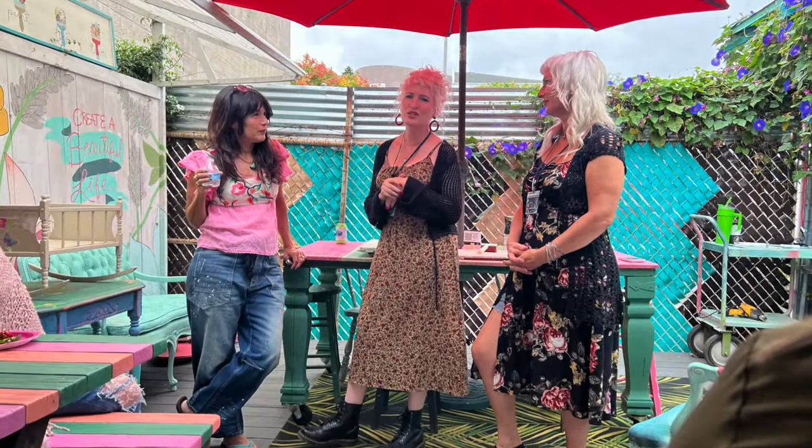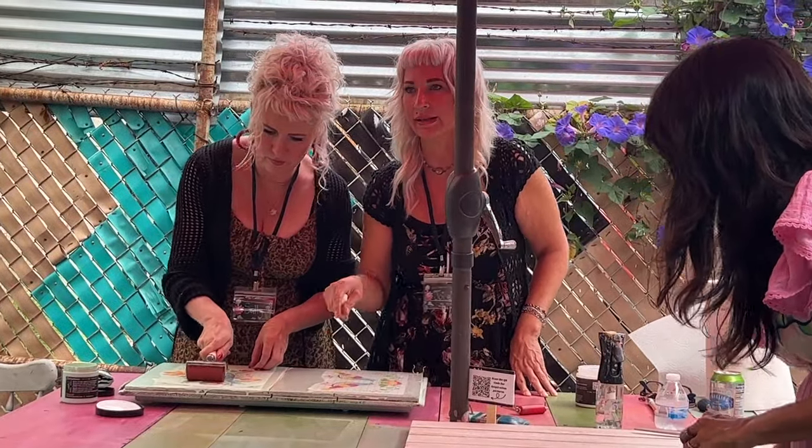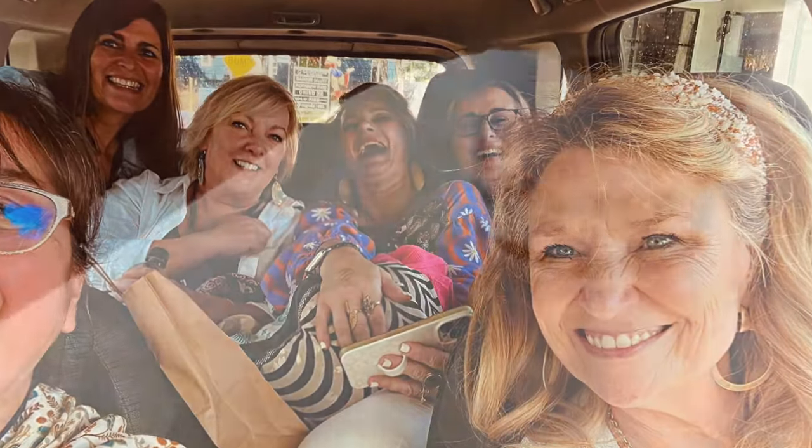On Friday, Debbie, Sally, and Josie did a paint inlay tutorial for us. That was pretty fun and I learned some new tips and tricks. Then we just went and hung out at the beach for a little bit.